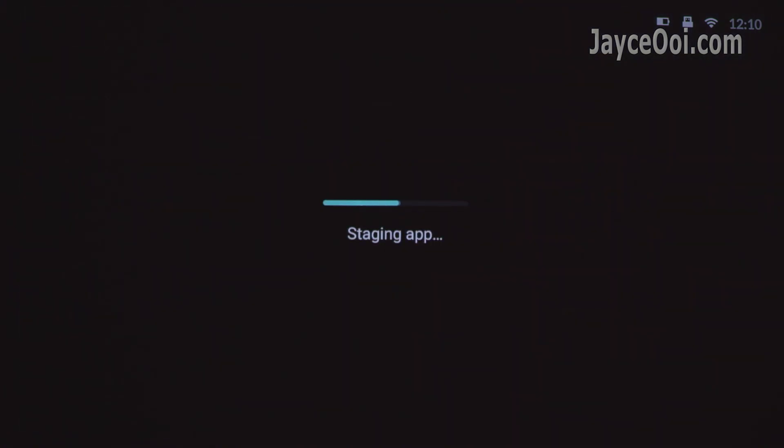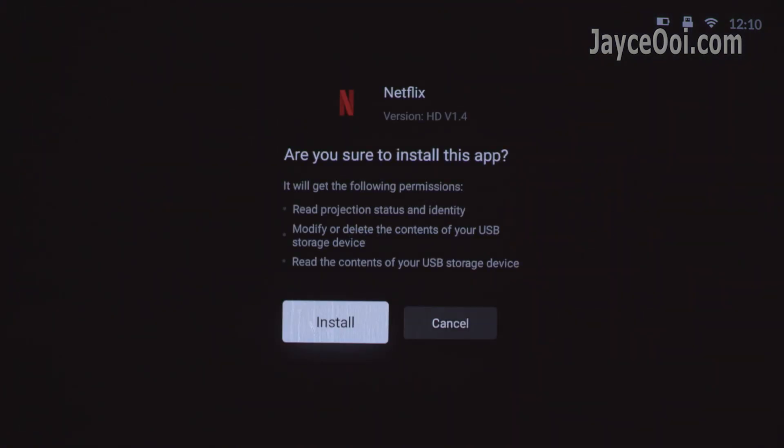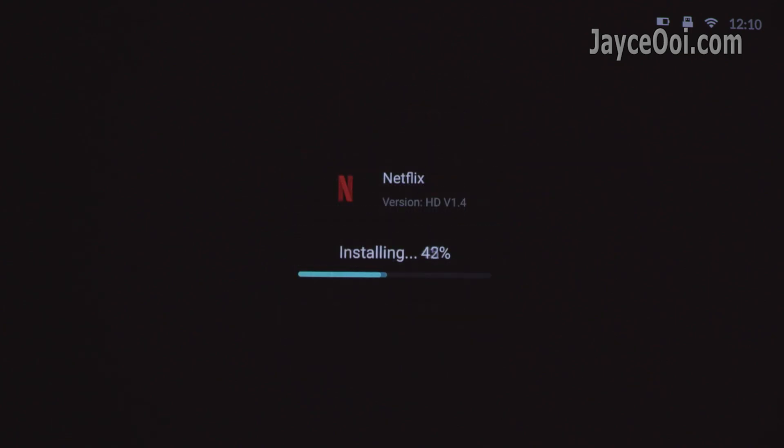So Netflix HDRCU mode comes to the rescue. Basically, you need to install these 2 APKs. I listed all the information you need below. Do check them out and download the files there.